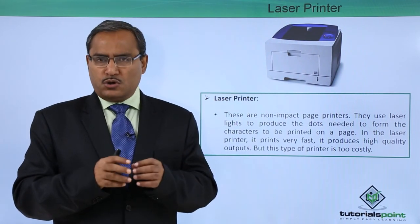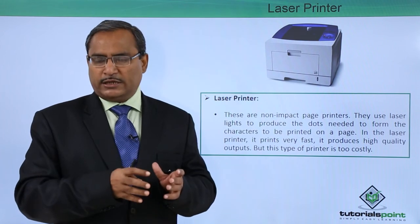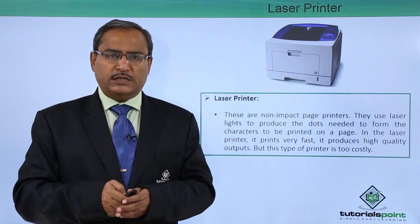In this session, we have discussed two non-impact printers: one is the inkjet printer and the other is the laser printer. Thanks for watching this video.